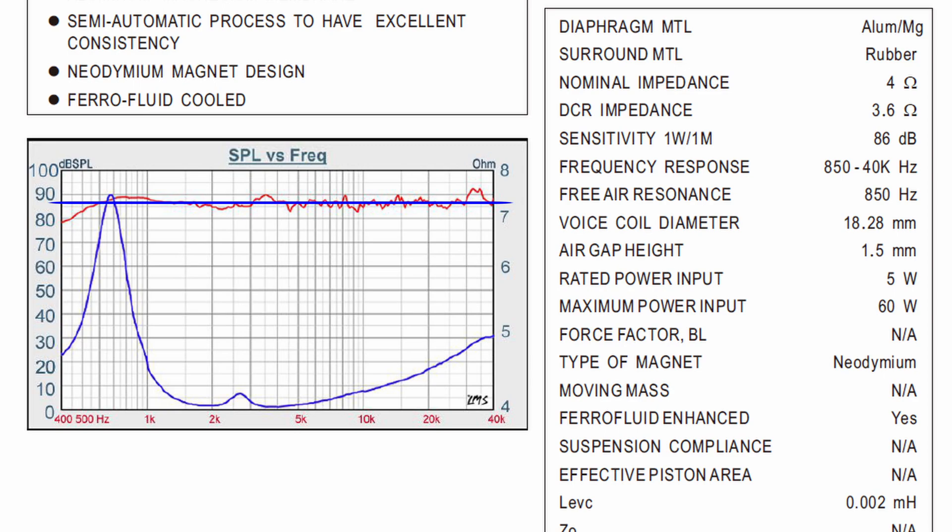That said, I couldn't actually find an example of a speaker lying about sensitivity, so good for speaker manufacturers for telling the truth in that area. That concludes the five things you need to watch for when checking out the spec sheet of a driver. Hopefully you'll now make a more informed decision when selecting speakers for your future project. Make sure you like the video and subscribe to the channel if you like what I do — I'll see you next time. Peace.